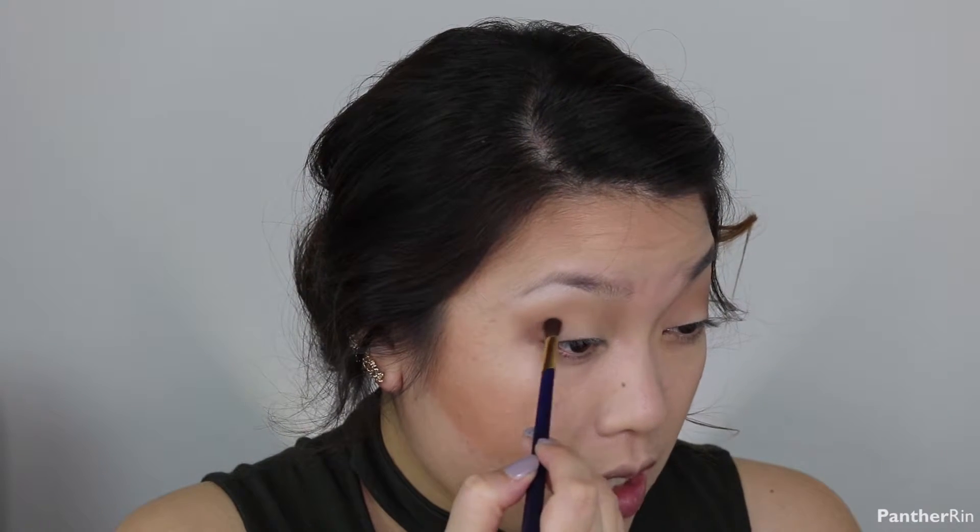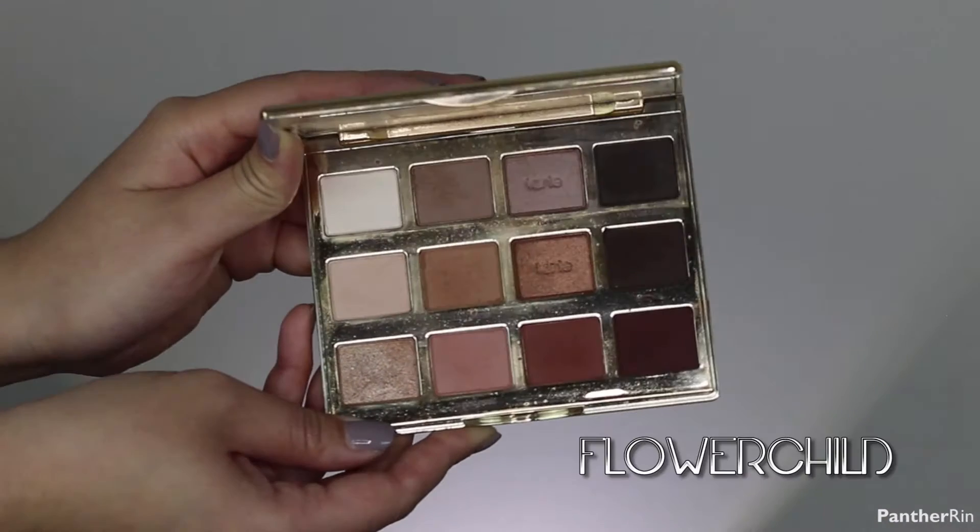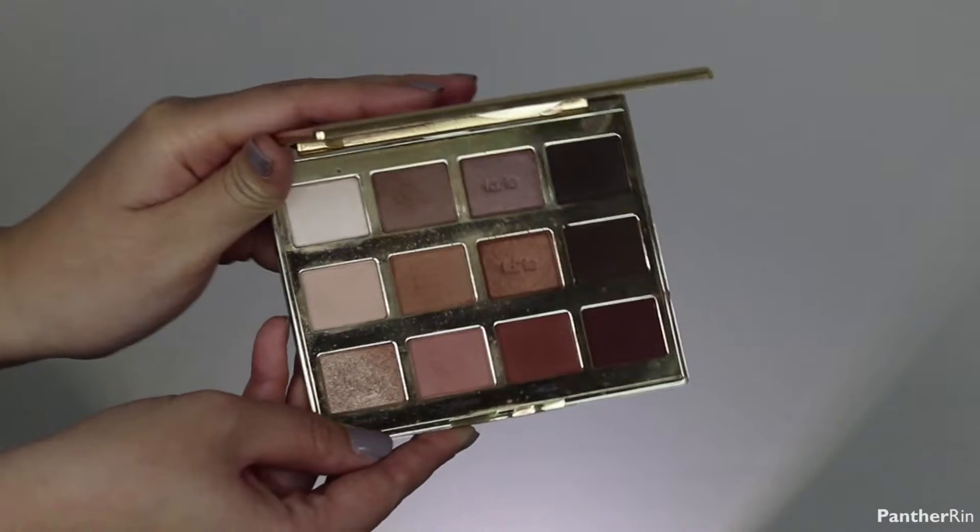Still wanting to maintain that V shape — creating a V right there with the brush. I'm going in to define the crease using the color Jet Setter, then blending that out with a fluffy packing brush. Going in with the color Flower Child, then using a more precise brush I grabbed the color Funny Girl and popped that into the inner corner of my eye.